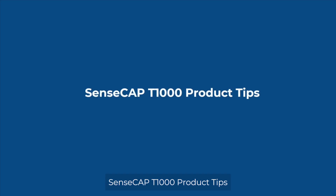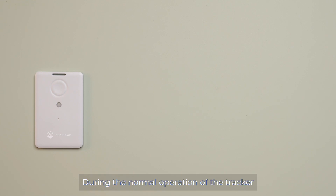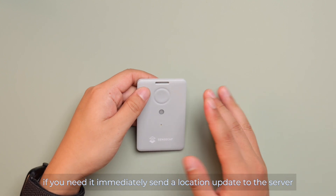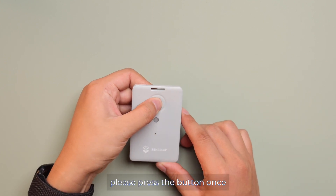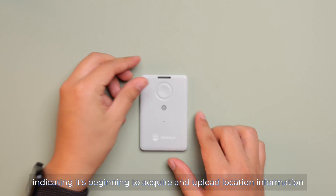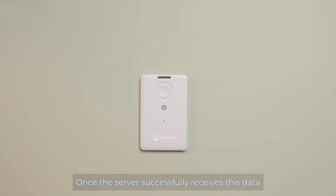SenseCab T1000 Product Tips. During the normal operation of the tracker, if you need it to immediately send a location update to the server, press the button once. The LED will flash once, indicating it's beginning to acquire and upload location information. Once the server successfully receives this data, your tracker's buzzer will sound.